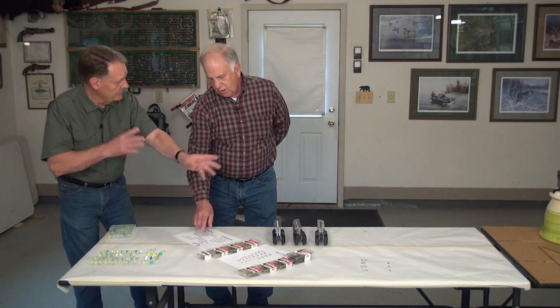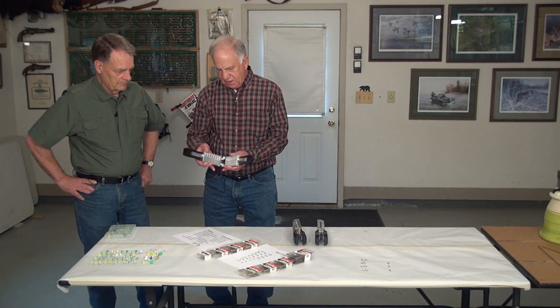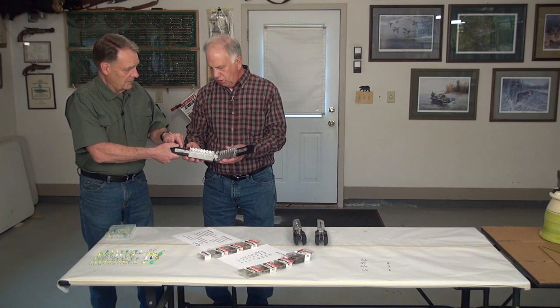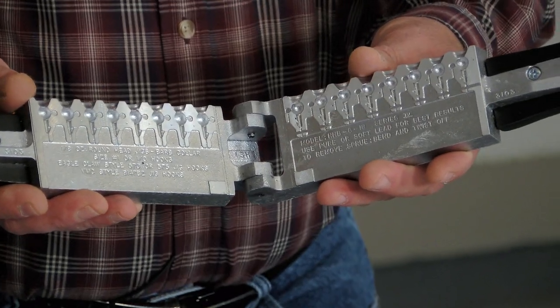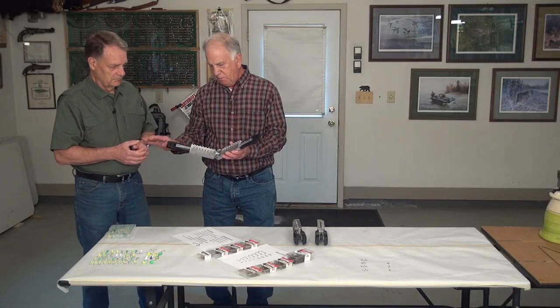There are specific molds made for specific types of hooks. When you have an Aberdeen hook, it needs to go into a mold designed for Aberdeen hooks. A mold is simply a formation process where you put the hooks in there, pour the melting lead in the top, and it molds the head on the hook. Years ago, molds had generous tolerances, but today's molds are made with very fine tolerances.